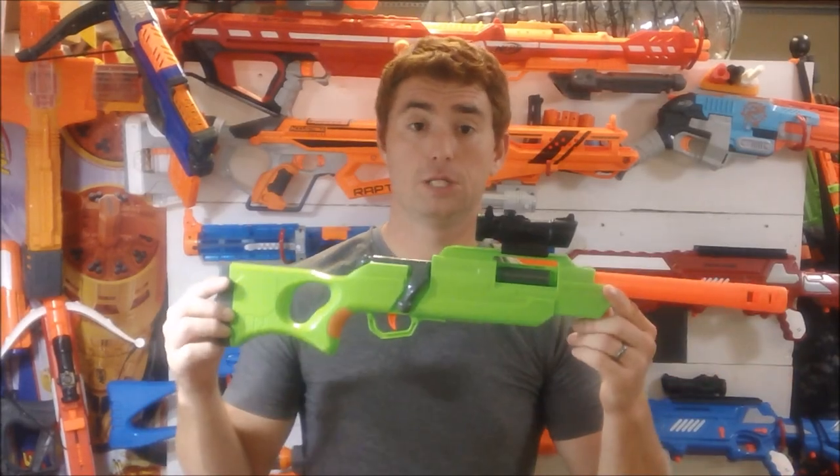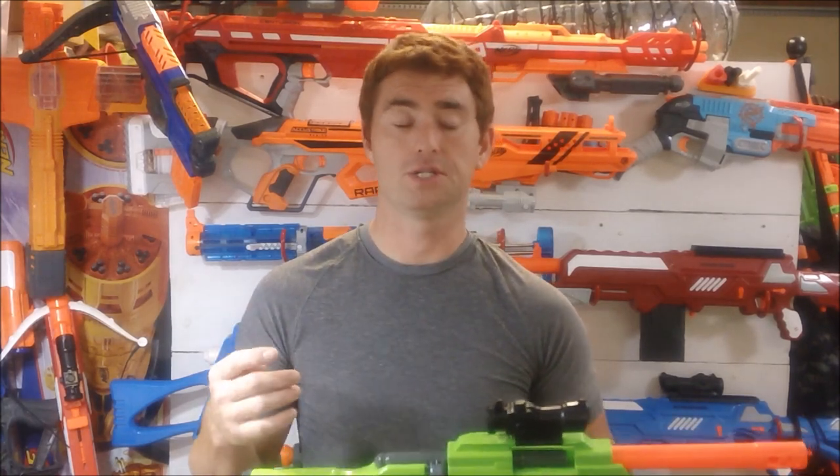Mongoose Jake here with my review of Buzzbee's Predator Blaster. I'm going to do this with a quicker style review — let me know what you think in the comments section below. I'm going to go over four main categories.